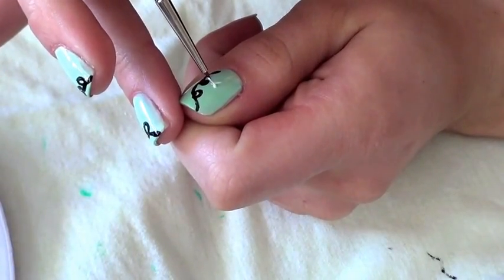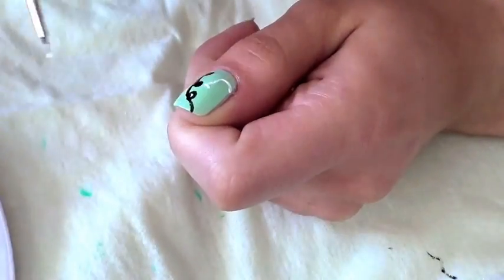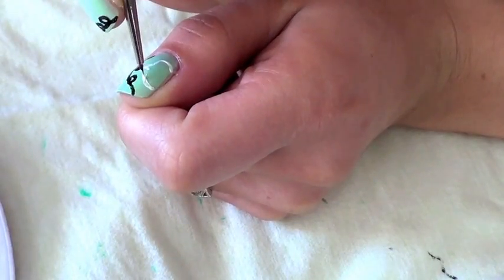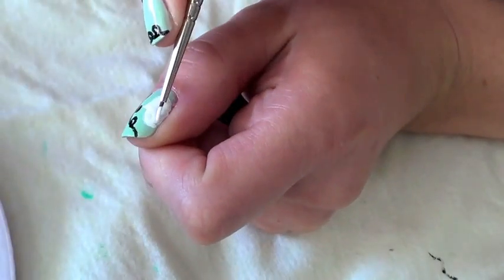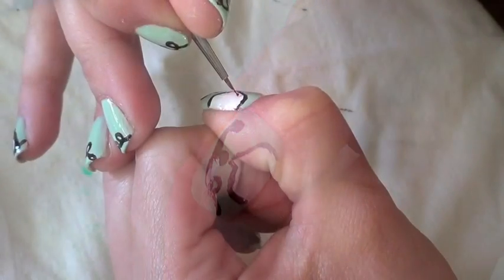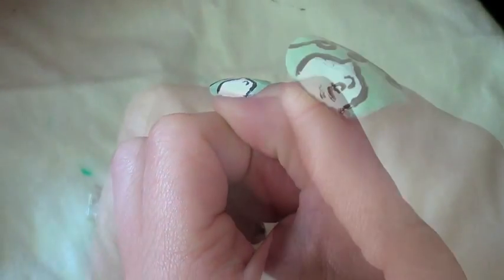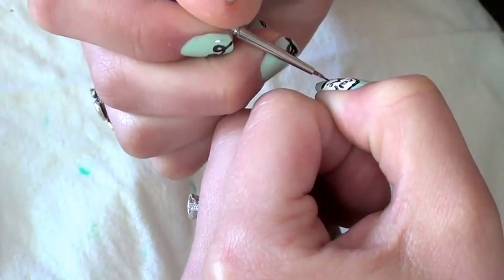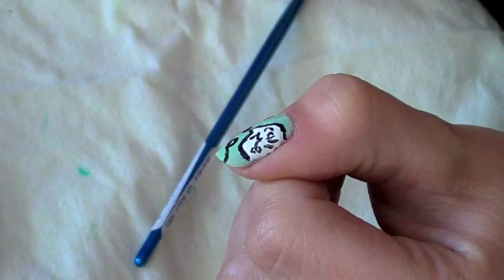Now it's time to make your speech bubble. Start by making a small triangle shape coming out of the bottom of your phone receiver. Make two curved lines from the edge of your thumb connecting back to this triangle. Fill in your speech bubble with white polish, then outline it with a line of black polish. Now it's time to write 'call me' inside of your speech bubble. To ensure that your hand stays steady, get into a position that you are very comfortable with. Make sure you use light coats of polish because you can always go back and make the letters darker. Here is a finished speech bubble.